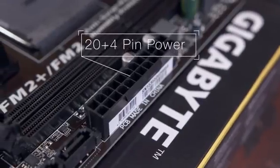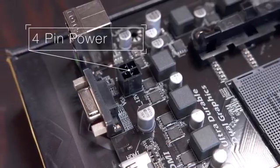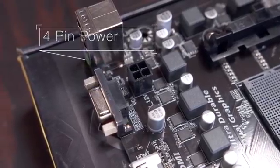Right beside the RAM slots is the 20-plus 4-pin connector which delivers the main power for the board. There's also a smaller 4-pin connector near the CPU socket which provides power for the processor.